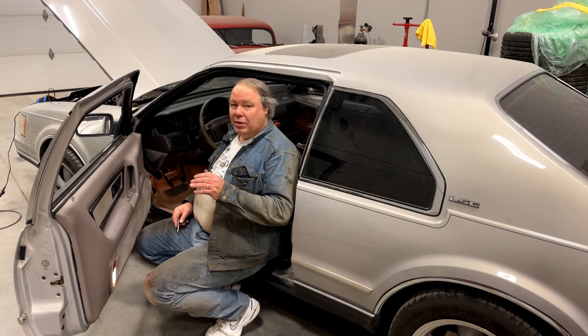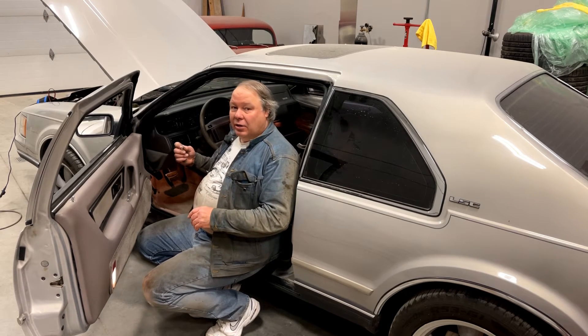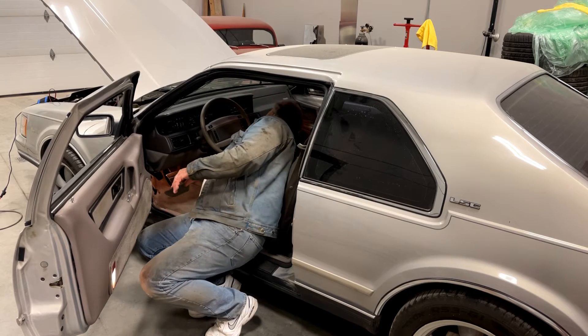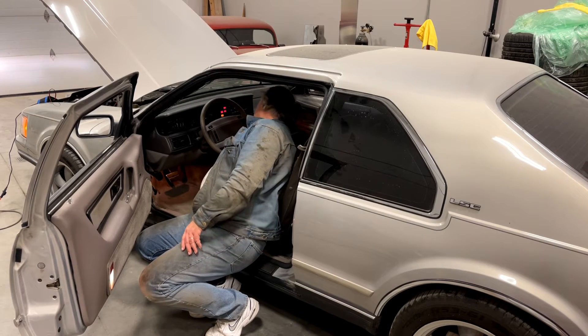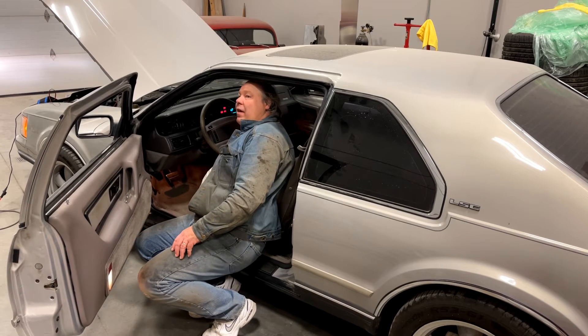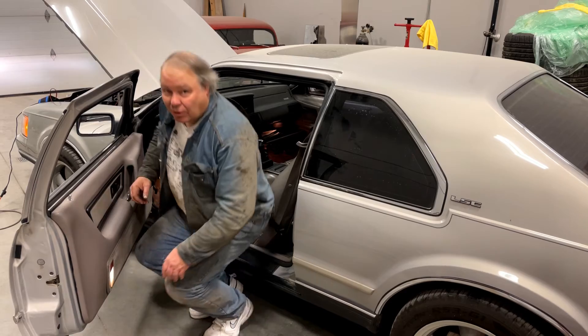Start with the air suspension switch turned on in the trunk, then leaving the driver's door open, turn the key to run for five seconds — one, two, three, four, five — then turn it off and leave the driver's door open.